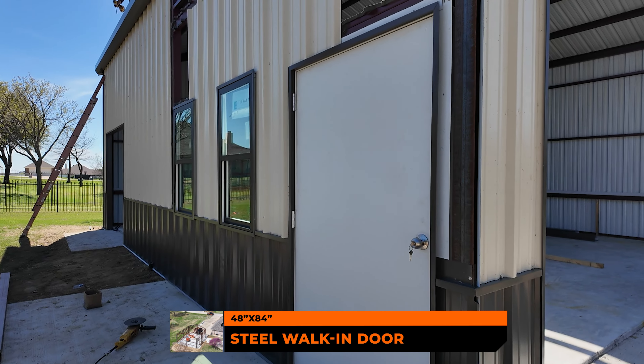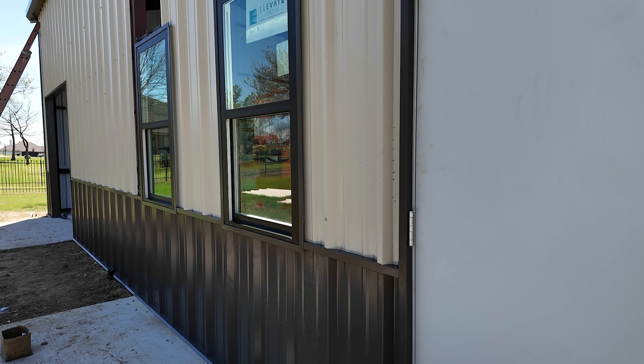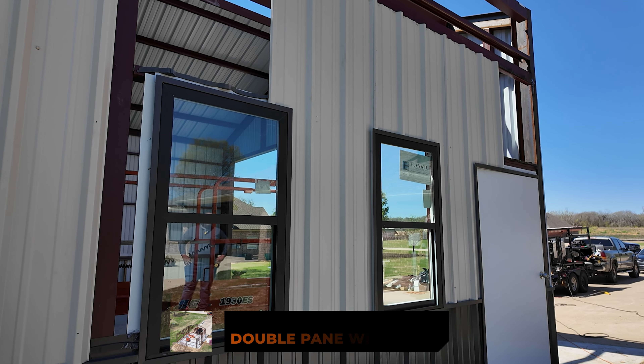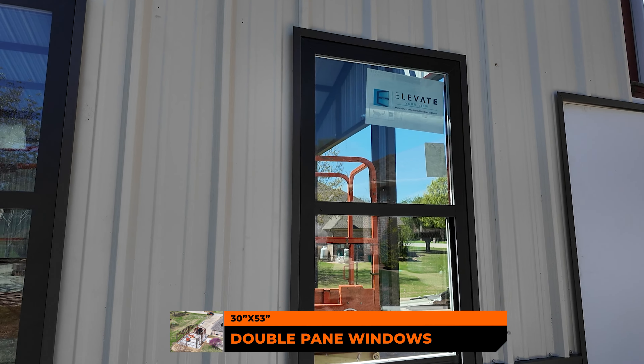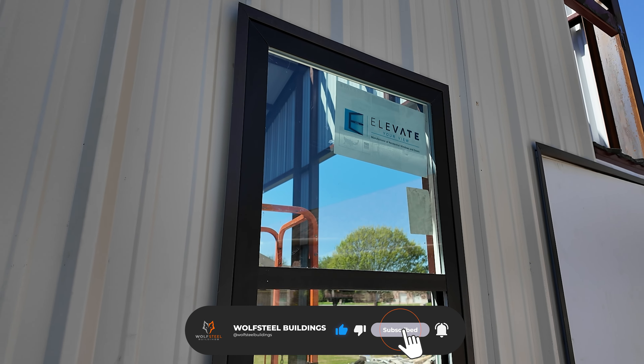We've got this nice steel door — it's a 48 by 84, so noticeably larger than a standard 36-inch door. With red iron products we offer a lot more customization and can get customized items for your project. We've also got these nice double-pane Elevate windows in a bronze color that's very similar to our burnish slate finish. Check out these nice cuts done here by Eduardo.